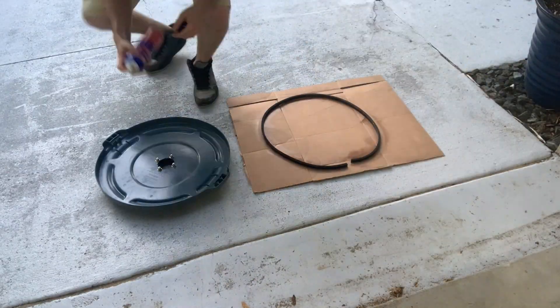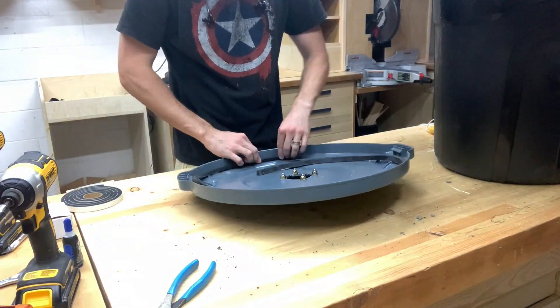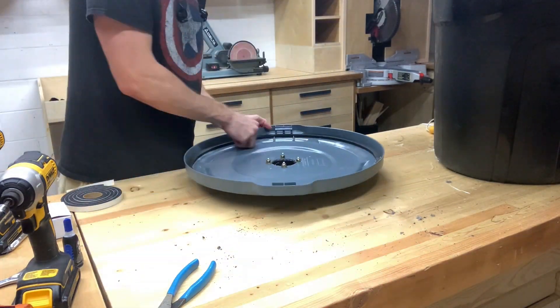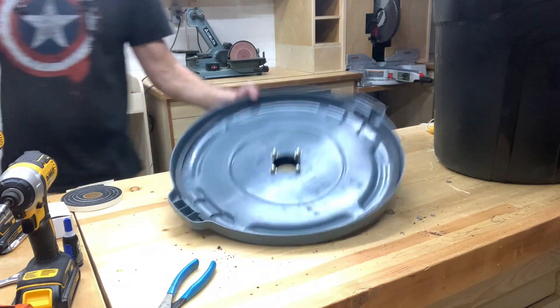To get a nice seal between the lid and the trash can, I'm using a half-inch foam window seal and adhering it to the lid using some Loctite spray adhesive.